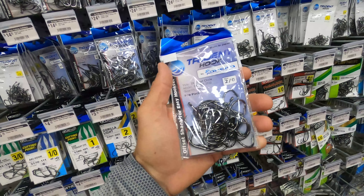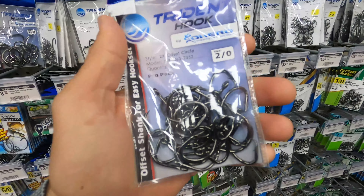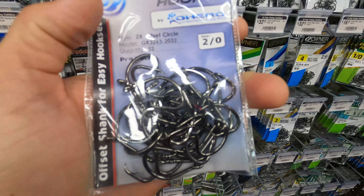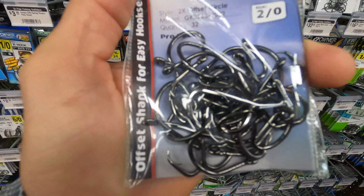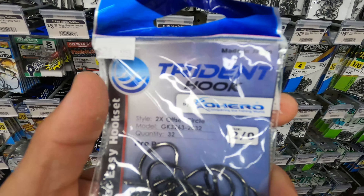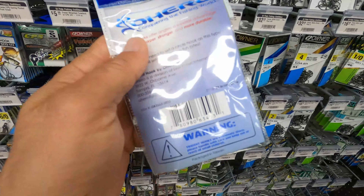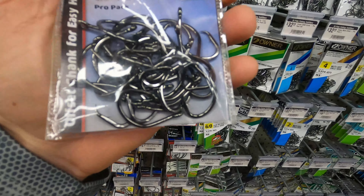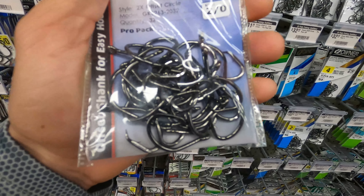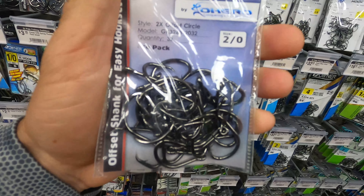For general snapper fishing with bigger mangrove snapper, a 2/0 two-X circle hook is the way to go. These are really good hooks — they can withstand a lot of pressure, so even if you hook into an unexpected grouper, that hook is going to hold. Highly recommend these Trident hooks. This pro pack comes in 32 hooks — a really good choice to get a lot of hooks for a good price.